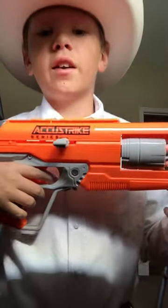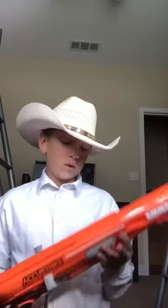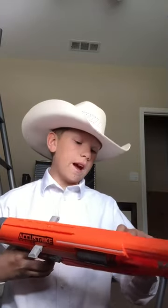Hi, I'm Tristan Krewett and today I'm going to be doing a review on the AccuStrike Alpha Hawk. I've had this gun for about a couple months now. It's a really good gun. Since it's AccuStrike, it's very accurate, but it's mostly the special bullets that it comes with.